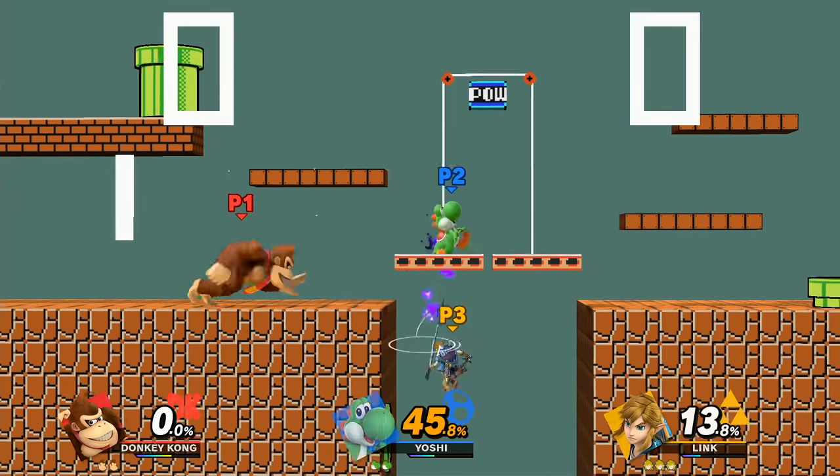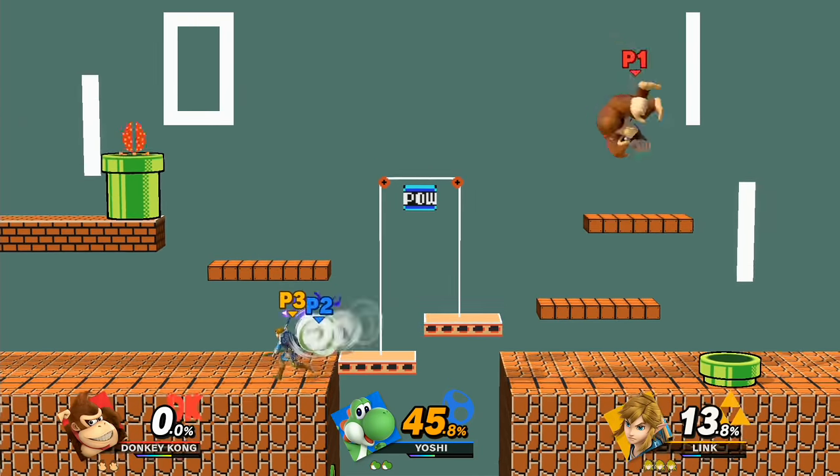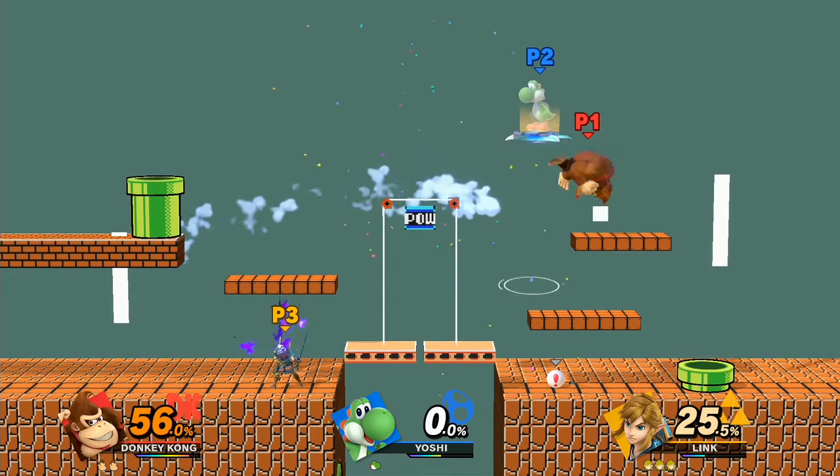But here's where the bad stuff comes in. No HD rumble. I know that's not too bad because some people don't really care about the HD rumble, but I was playing Super Mario Party yesterday and the HD rumble is cool for certain games that take advantage of it.